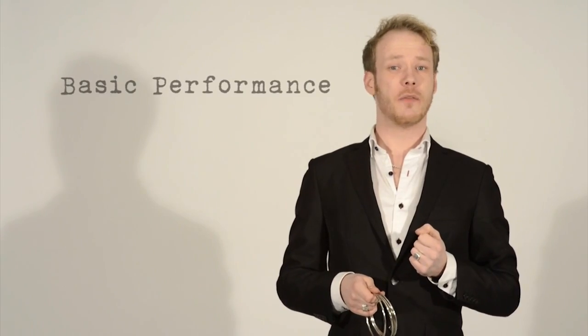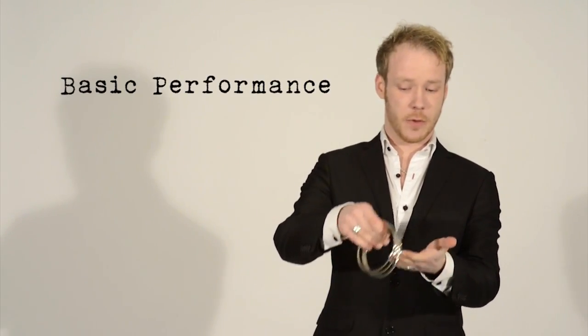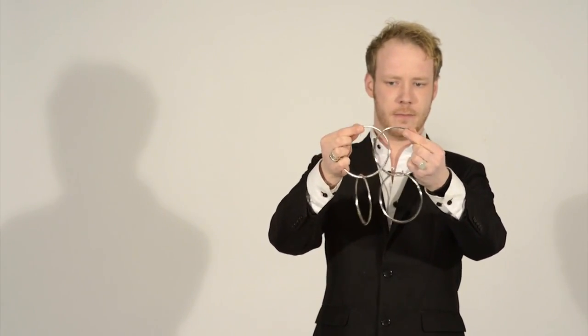So here we go, it's the basic performance of the linking rings. We start with one, two, three and four rings. Take two of them and link them. Take these two and just tap them and they link as well. And if you just rub these two together, the link can form a chain.